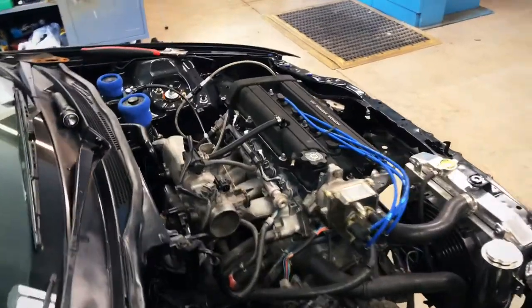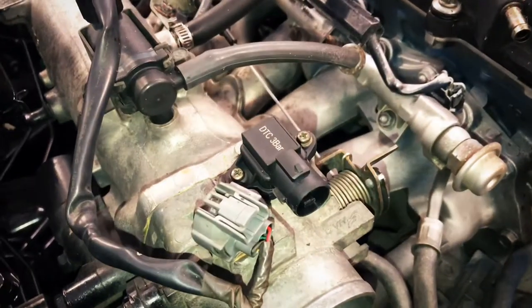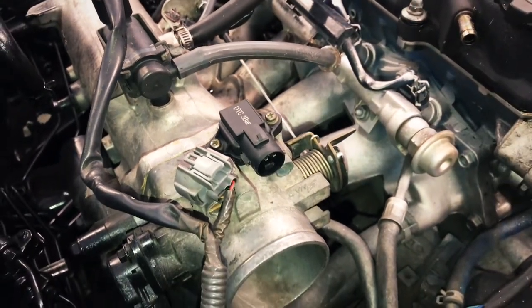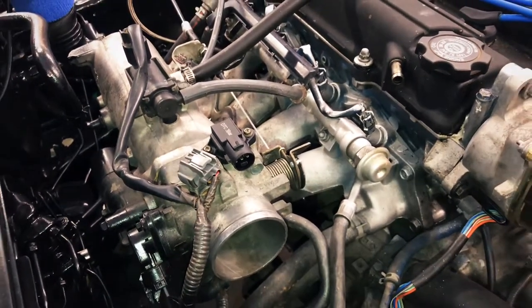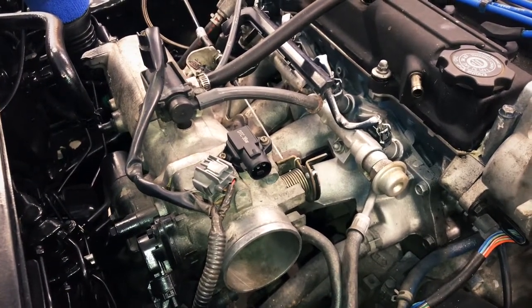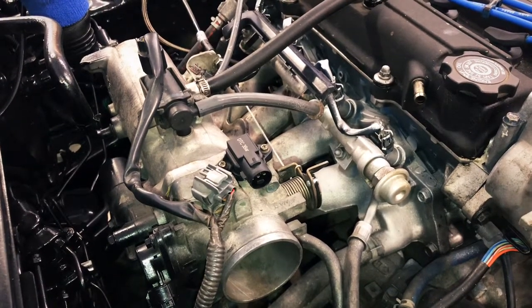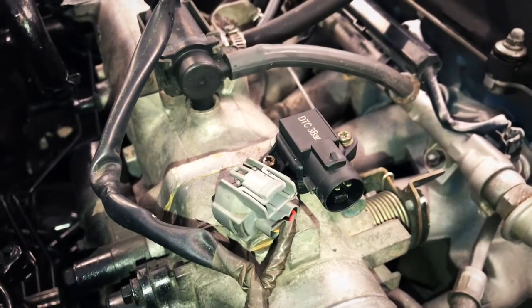We just put on the 3-bar MAP sensor. This is going to enable us to read a higher level of boost than the factory sensor. The factory engine did not come with a turbo but it would read up to about 9-10 psi. We're going to be shooting for 10 psi, so in order to have an accurate reading we're replacing that sensor with the 3-bar unit.